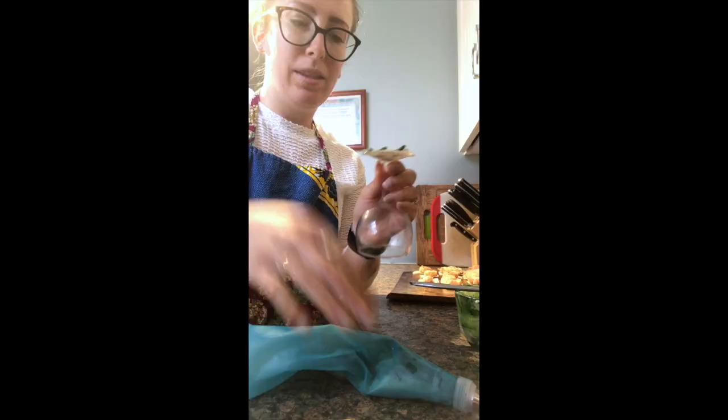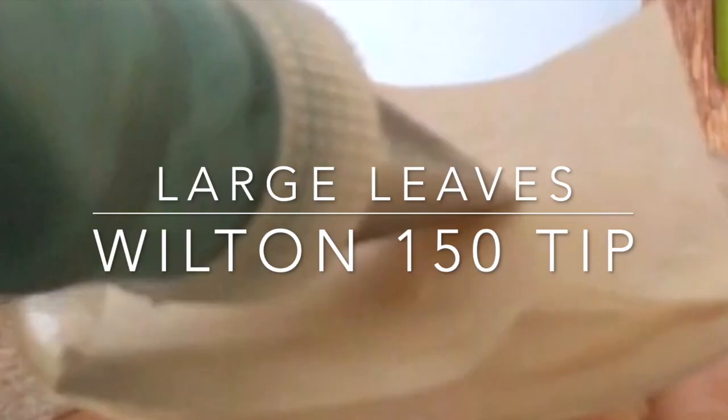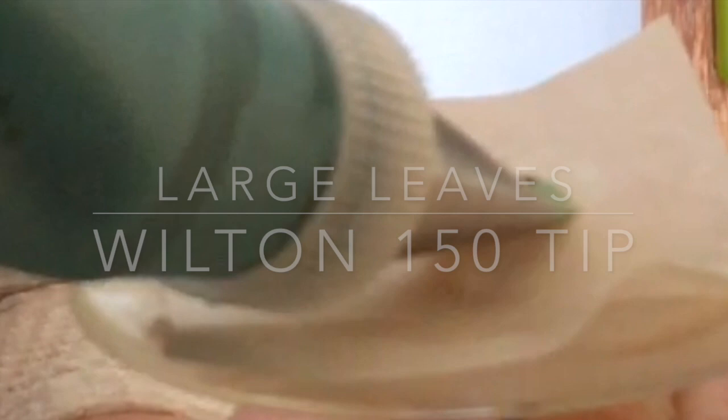That's also a really easy tip to use once you place your flowers if you don't want to pipe your leaves beforehand. So I'm putting my paper down, and you can just shake, shake, shake, and then bring it around. So these are for bigger leaves.